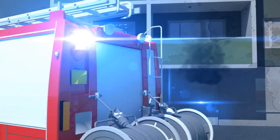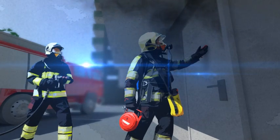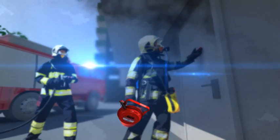The DSPA-5 can offer a solution in situations like this. One of the biggest advantages of the DSPA-5 is that it doesn't have to be deployed at the seat of the fire. Therefore, it can be deployed safely from outside the compartment — for example, through a door or a window.